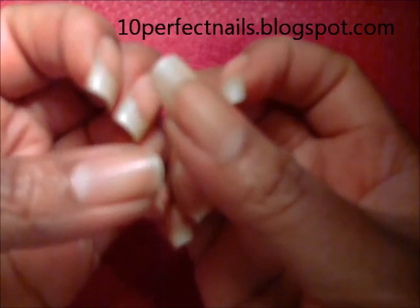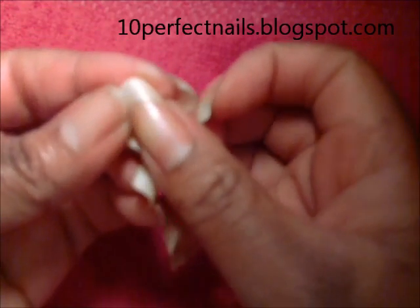Hi guys. Today's video is about whitening your nails and getting rid of the yellow stains in your nails. I've been wearing dark nail colors for a while, and when I remove the nail polish I noticed my nails are not quite as white as I'd like them to be.